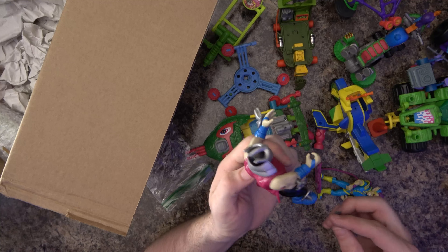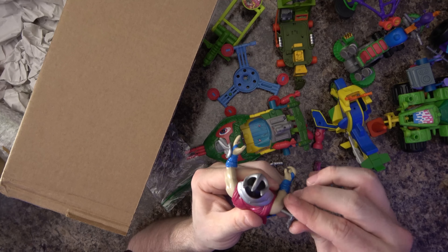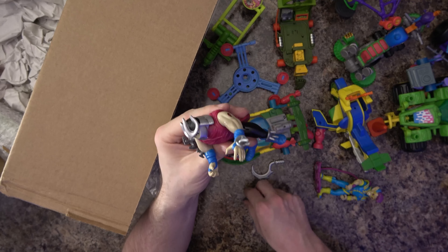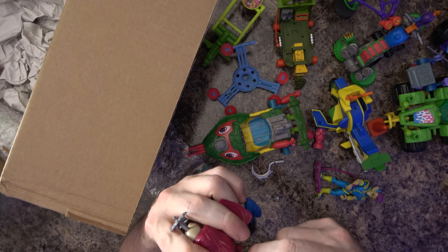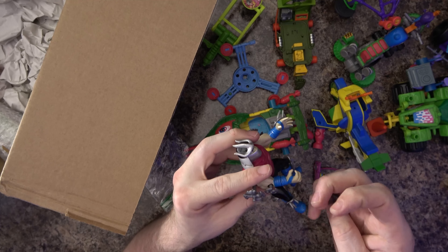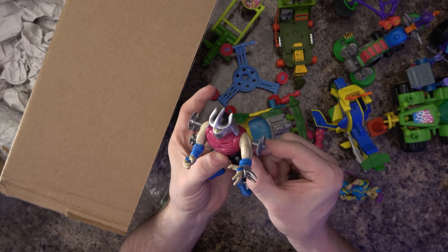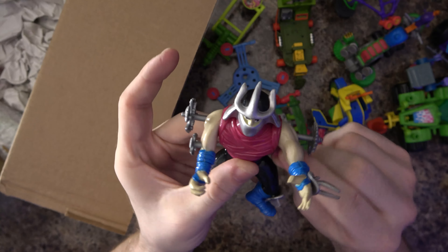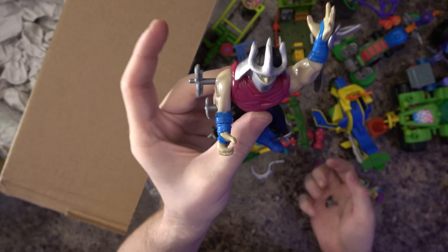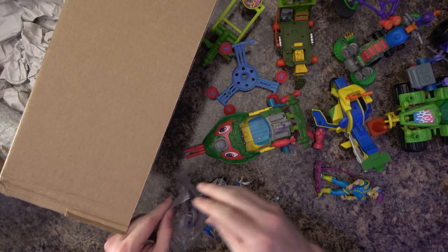We've got a gear here — there's one big gear and one small gear, and I have a couple of big gears but only one more spot to put one. I'm not sure if the small gear goes here or if maybe I have the wrong pieces. But look at all those things spin in there — that's really cool. Let's wind them up one more time. He's got a little sickle.